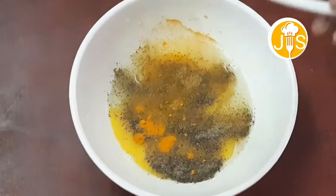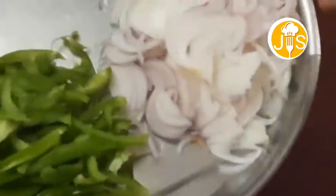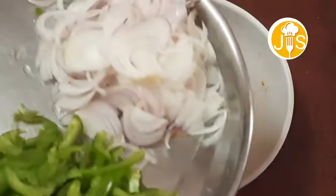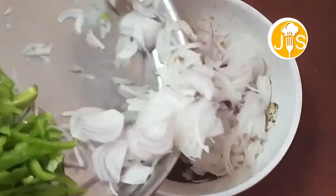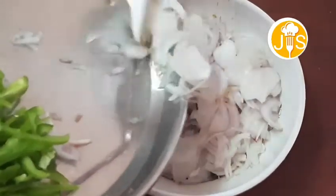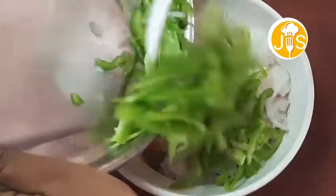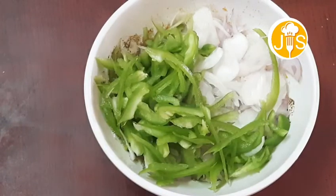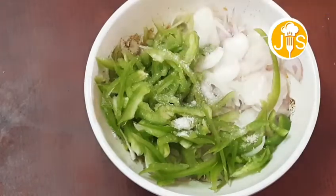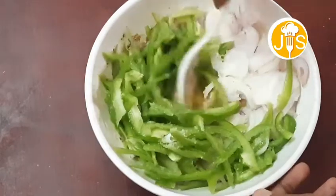Put a half spoon of garlic and a half spoon of salt. Now mix the garlic and salt together.